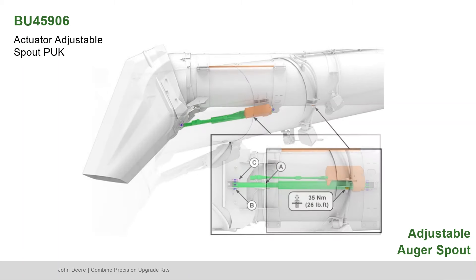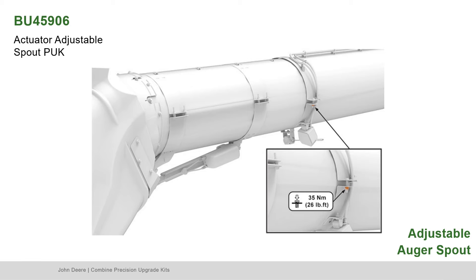Check the camera image. Slide the camera and light toward the auger boot until the spout exit is just visible. Tighten nuts to secure.